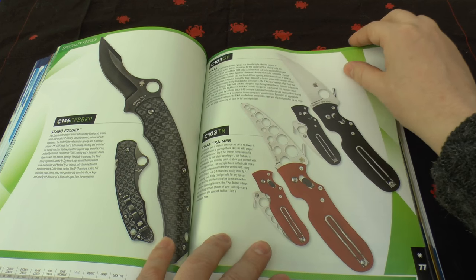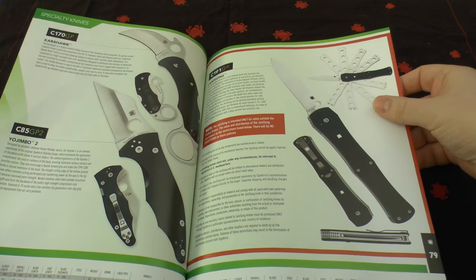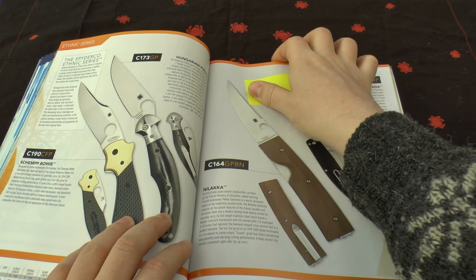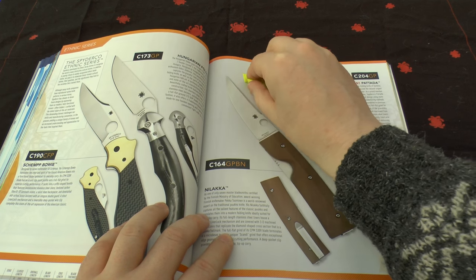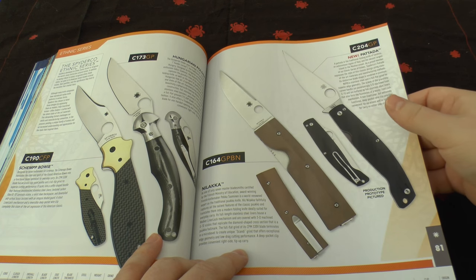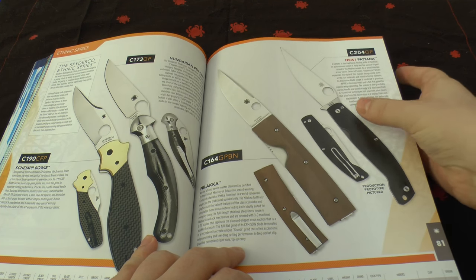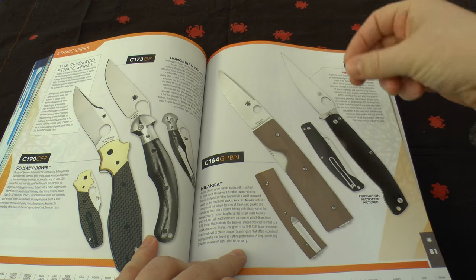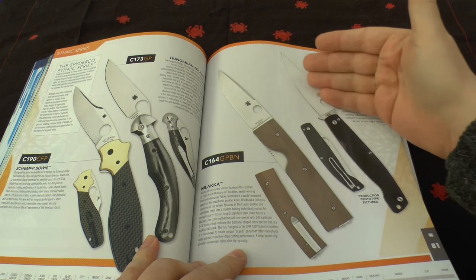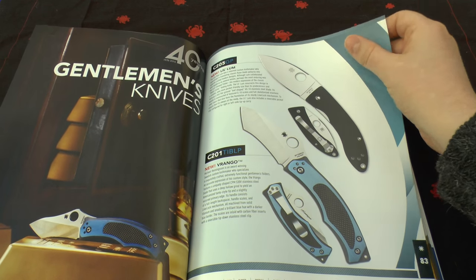Sabo folder, the Pical and Pical Trainer, the Carahawk, the Yojimbo II, the Janison. You've got some ethnic series knives: the Shemp Bowie, Hungarian folder, Nalaka, and the new Pitada. I like the simplicity of the Pitada — it's slim, has a nice refined blade shape and N690 steel. That really screams class to me.